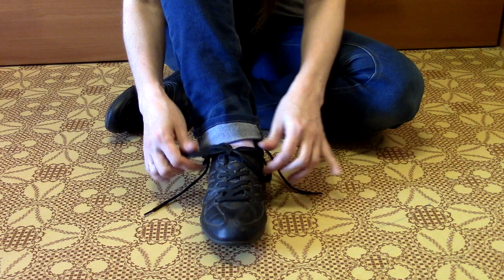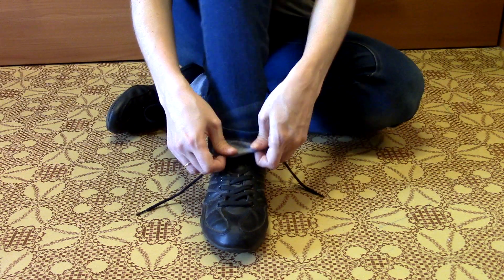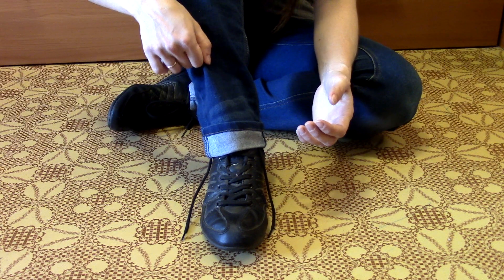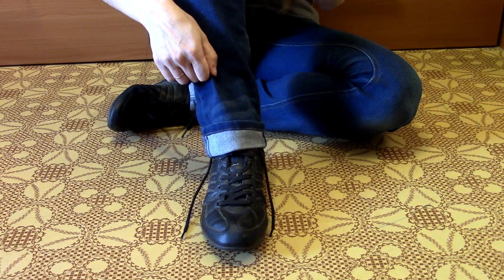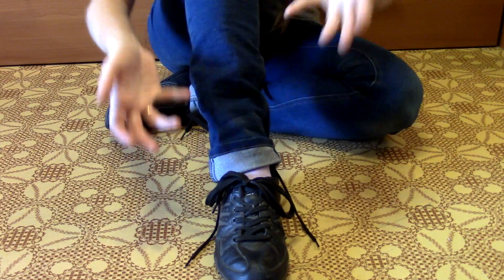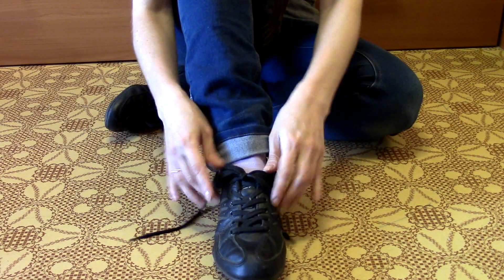Родной шнурок ботинка должен быть завязан. Складываем его вот таким образом и слегка прикрываем штаниной. Затем, когда мы будем трясти ногой, мы слегка приподнимем штанину наверху — и завязанный шнурок вывалится. В то же время вот этот шнурок должен быть втянут в штанину. А зрителю покажется, что этот шнурок просто-напросто взял и завязался.